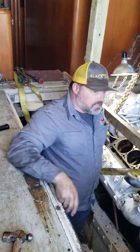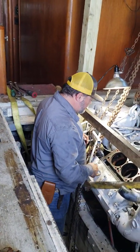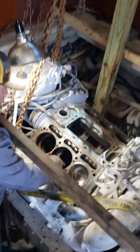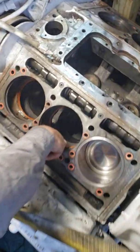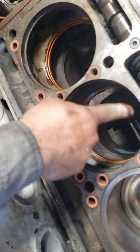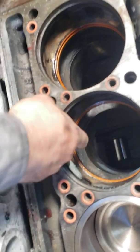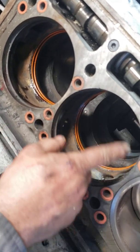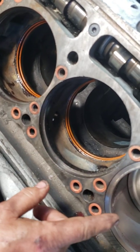We got it all cleaned up. We installed the new O-rings for the water right there, because this is all cooled by water around this cylinder. All these holes in here are actually your coolant that comes in and cools the outside of your cylinder.